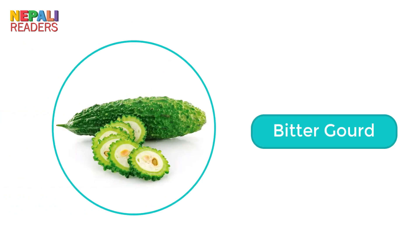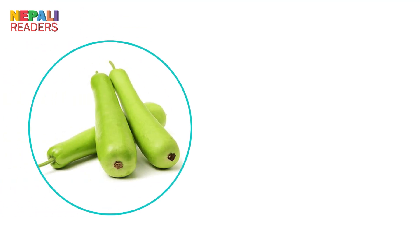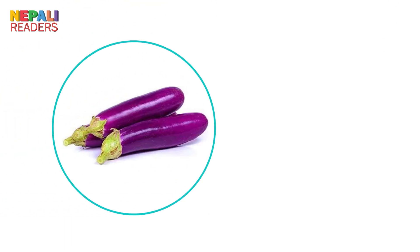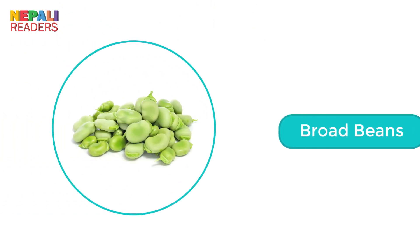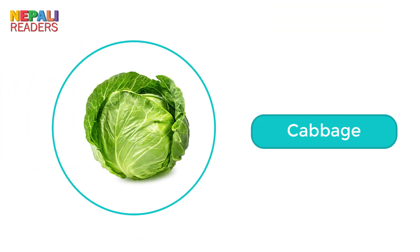Bitter gourd. Black-eyed peas. Bottle gourd. Bringeo. Broad beans. Cabbage.